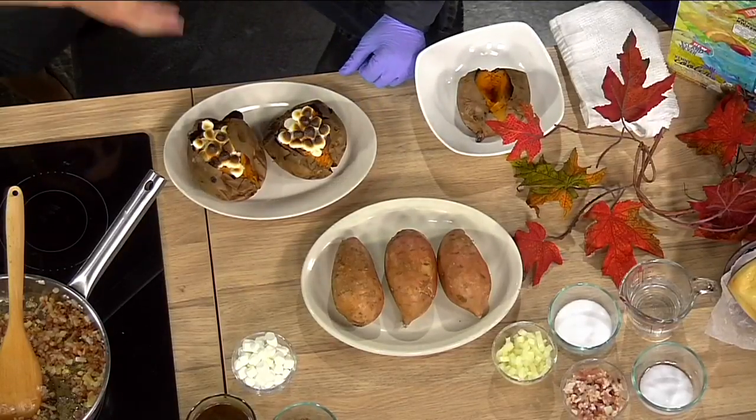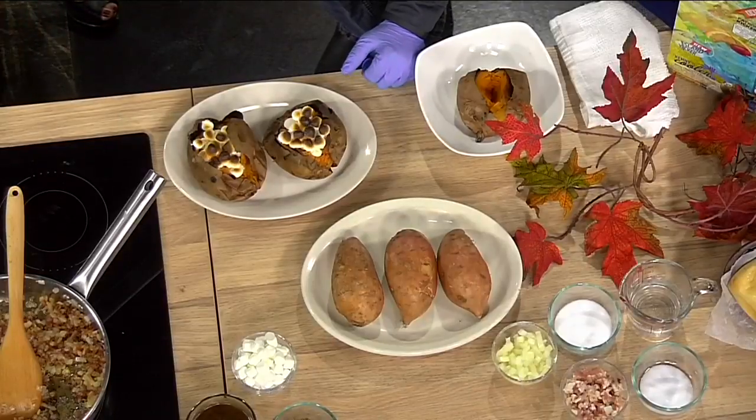Look at that. I like the individualized part of it, too — like you can each kind of grab your own sweet potato. And I like how you take sweet potatoes, something very healthy, and just destroy them. Pretty much. That's how I grew up. It's just one day, right? That's how we did Thanksgiving in my house, for sure.